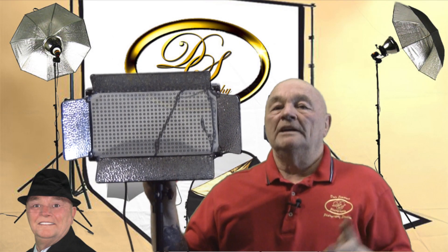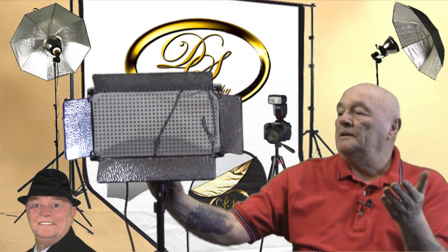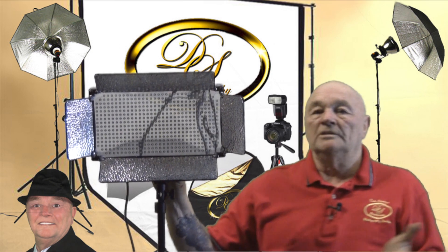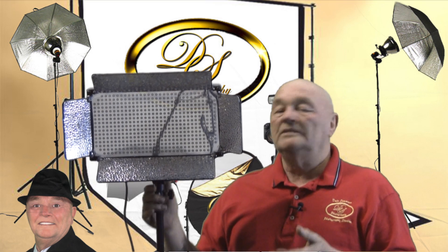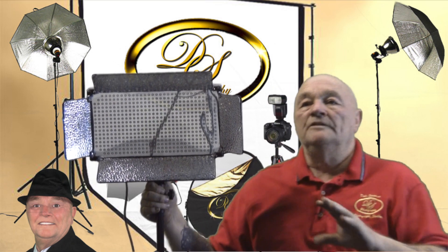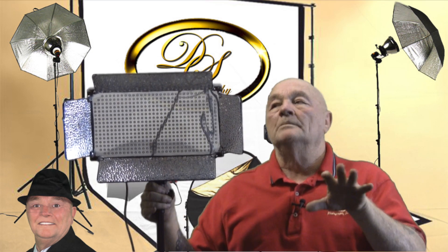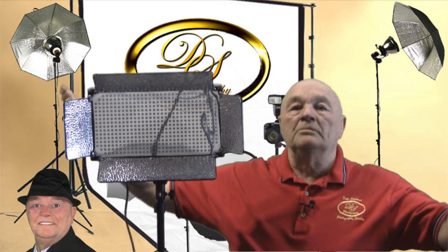That's the 500 LED system by Fancier and I kind of like the product. It has some shortcomings — I'm only going to give it 4 out of 5 stars because it does not have the umbrella mount, and I think that's kind of critical. If I wanted to really diffuse a lot of light, I'd love to use my 7-foot Westcott parabolic umbrella and shoot it in here and really blast the light out.